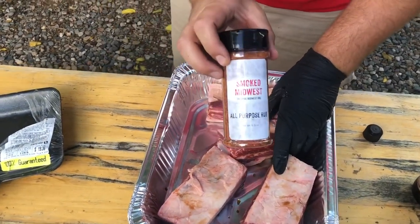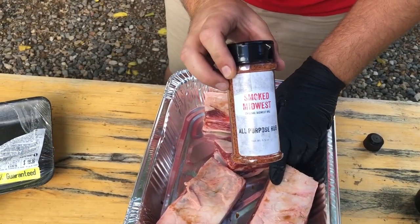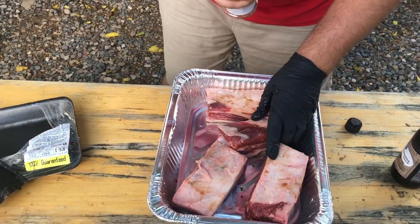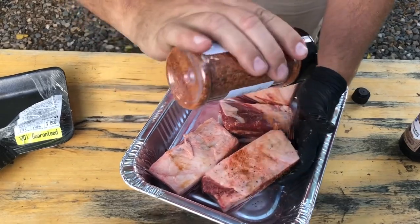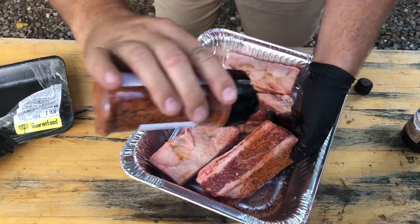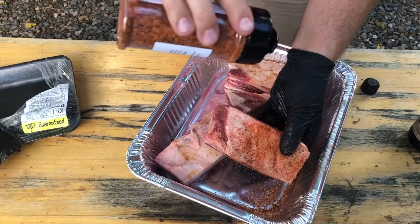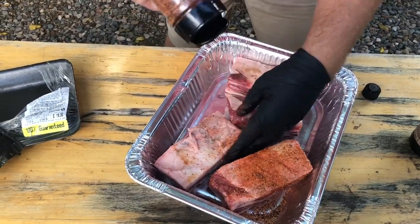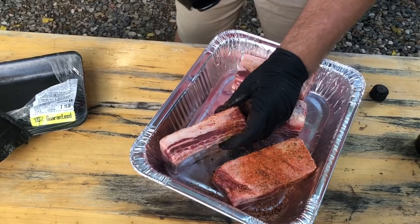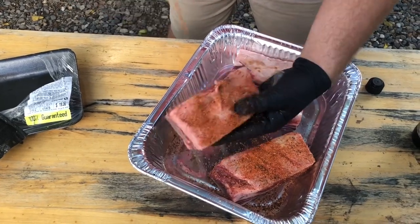So what we're seasoning these with today is the Smoke Midwest All Purpose Rub. You can find this at smokemidwest.com. We're going to give it a nice generous coat on each side — we're not going to do the bone side, but all the meat sides. Just give them a nice coating. This rub is great on beef.